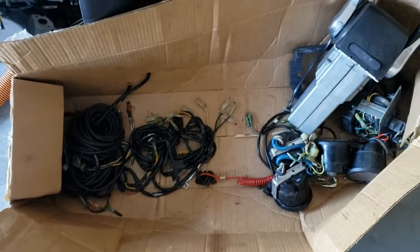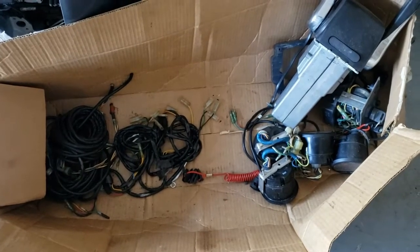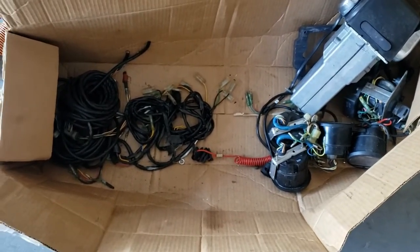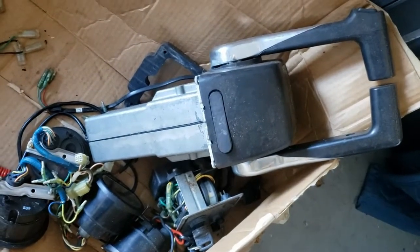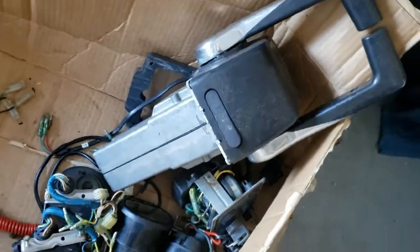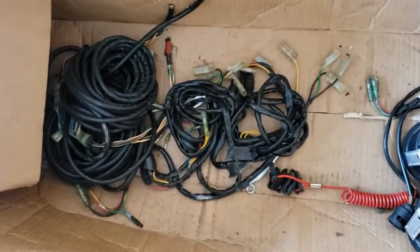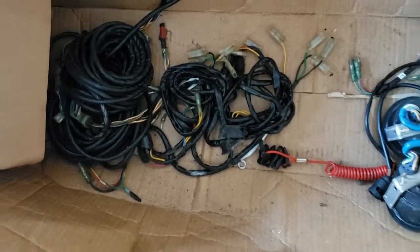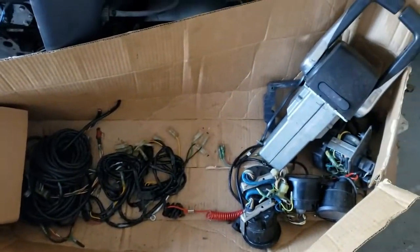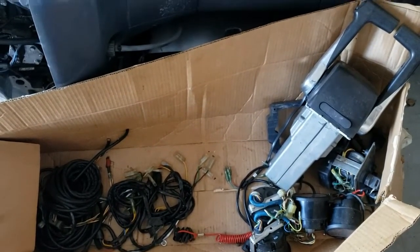Fixing the broken wires in the control harness will have to be for part two. We'll also go over the binnacle - that big thing right there, also known as the throttle gear shift hooper-doodle by some people - and we'll go over the gauges and some of the small cables that remain in the box. I hope you enjoyed part one of this video on the Yamaha rigging, and we'll follow up further in part two.